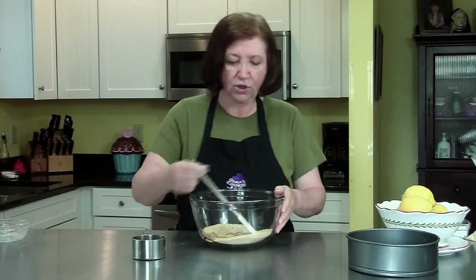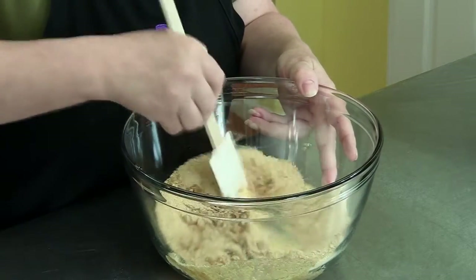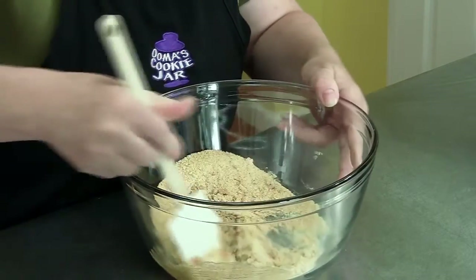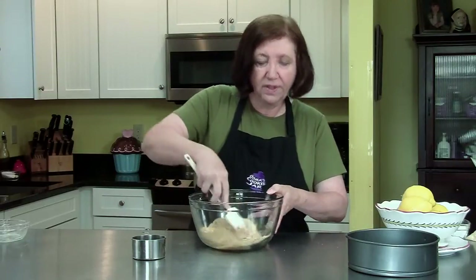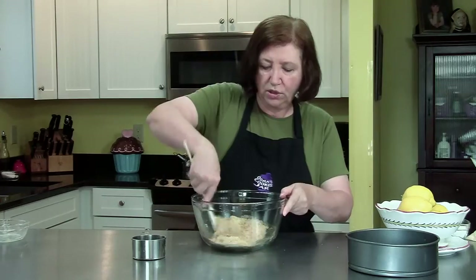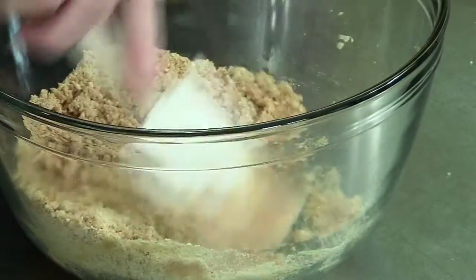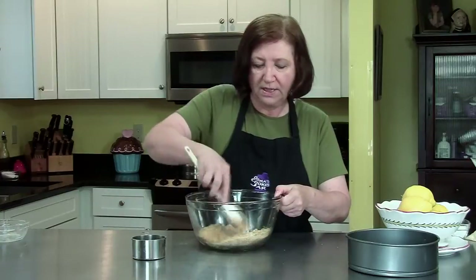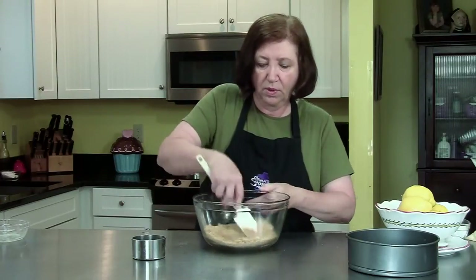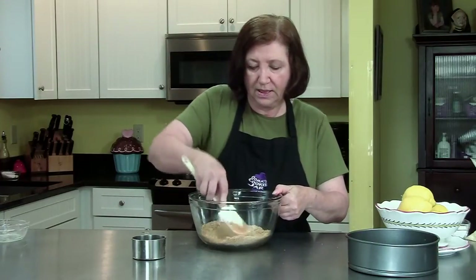You want to make sure you get all of the crumbs moist, otherwise they're not going to stick very well in the bottom of the pan. My oven is heating to 350 degrees. We're going to pre-bake this graham cracker crust for approximately 7 minutes, then take it out of the oven, let it cool, and fill it when it's cool.